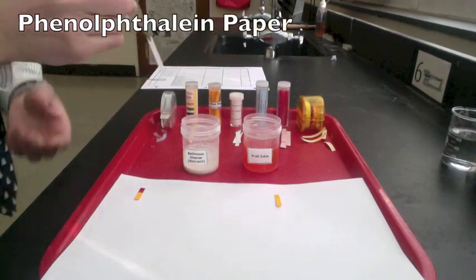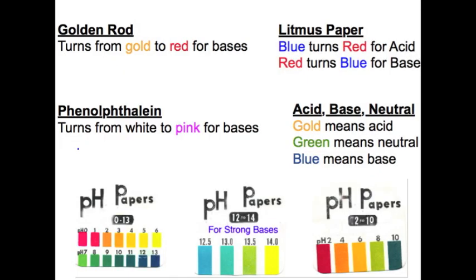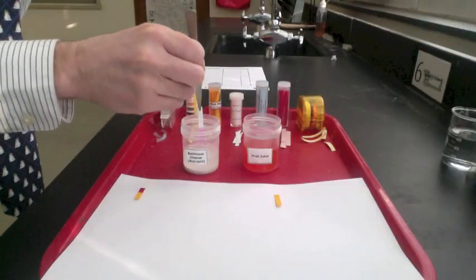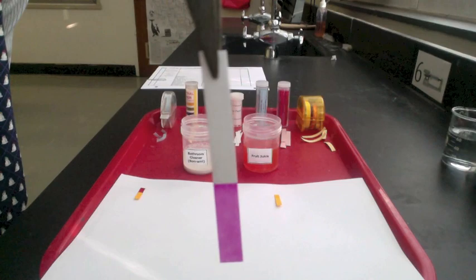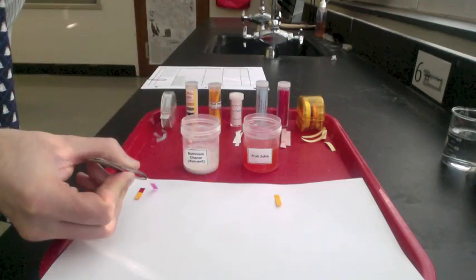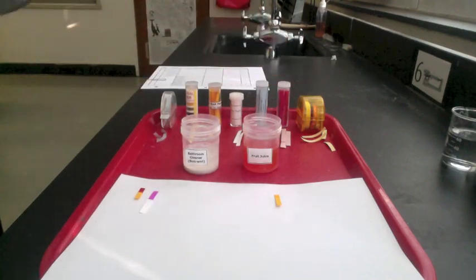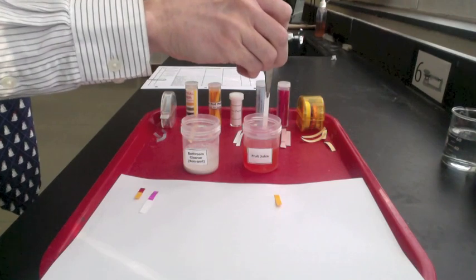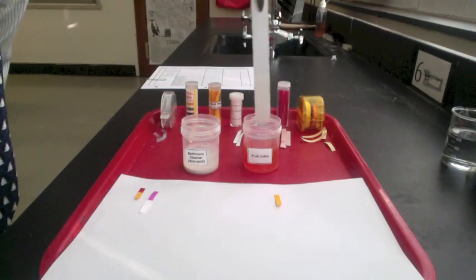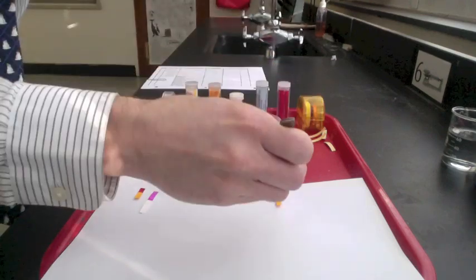Next, we'll try phenolphthalein paper. Phenolphthalein will turn from white to pink for a base. You can see the bathroom cleaner turn the phenolphthalein paper pink. When placed in fruit juice, the phenolphthalein paper stays white, so the fruit juice is either neutral or acidic.